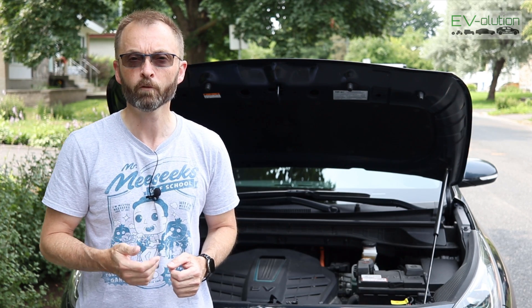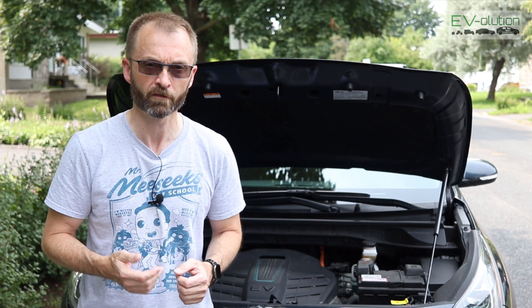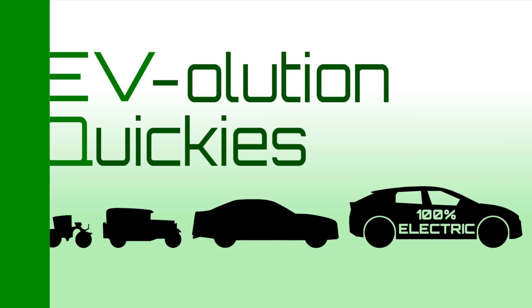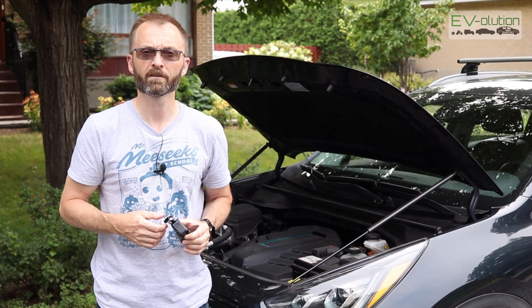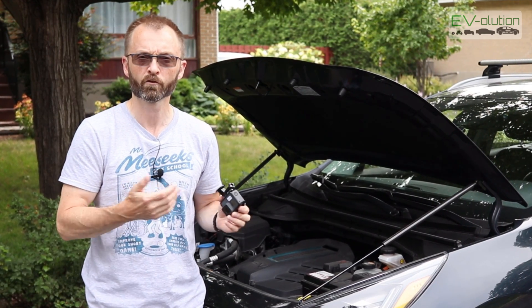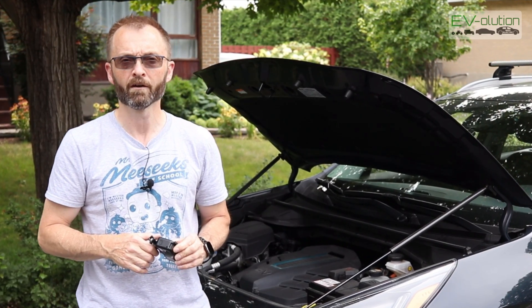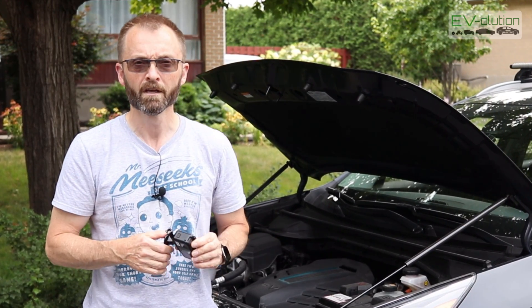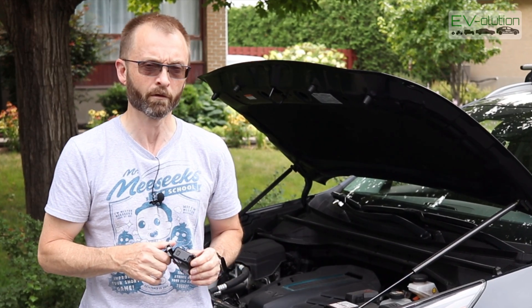In today's video I'll be giving an update on the hood struts that I installed in December of 2020 for my Niro EV. On December 4th of 2020 I released a product review and installation video of these Yangshan gas hood struts from Ikea Niro. When I did the installation I was really happy with them and I still am, but there were a couple of things that I said I would give an update about.